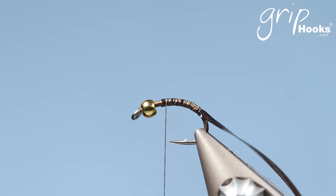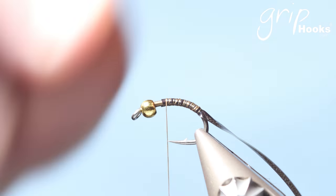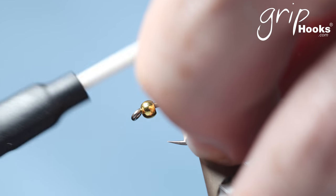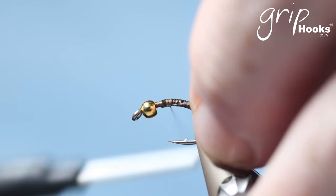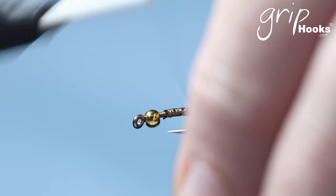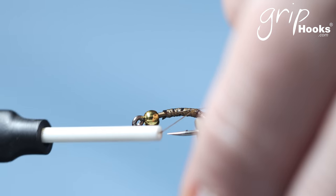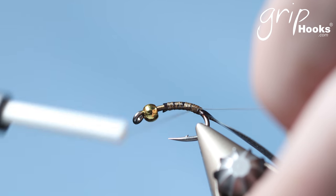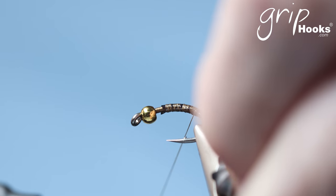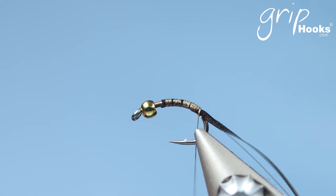Once you've tied that bug skin in, you tie in a piece of monofilament — I use a 3x or 4x tippet material — and you tie that in on the far side. I tie the rib material always on the side and not on top of the hook, because you want the first wrap to go underneath the abdomen before you wrap over the abdomen, otherwise it very often slips off the back end and pushes the tail out of line.